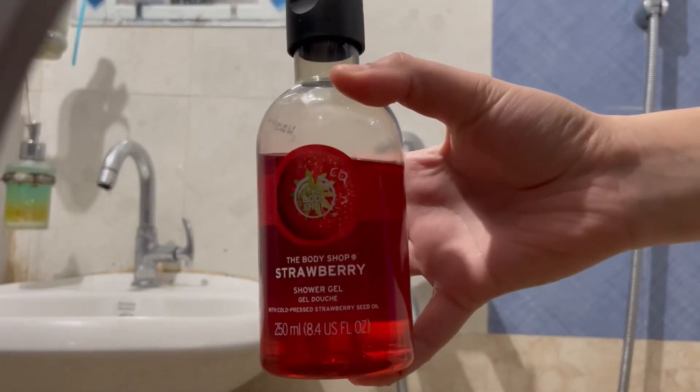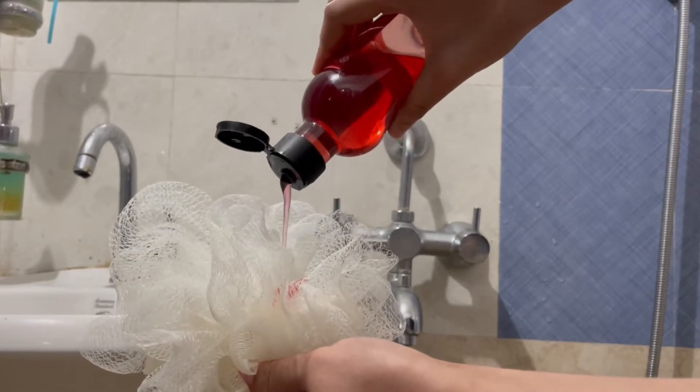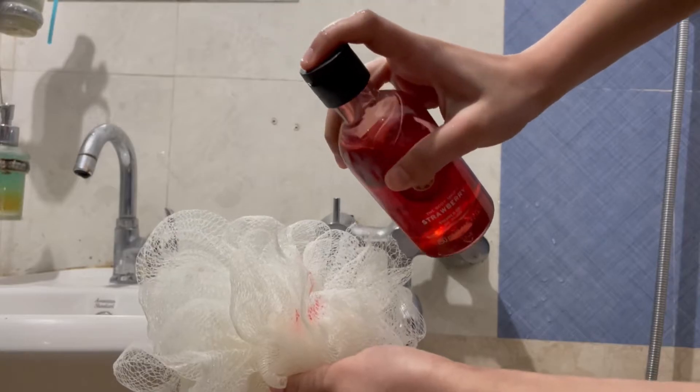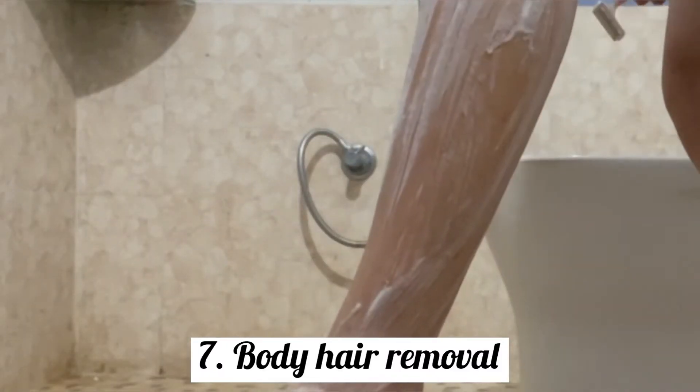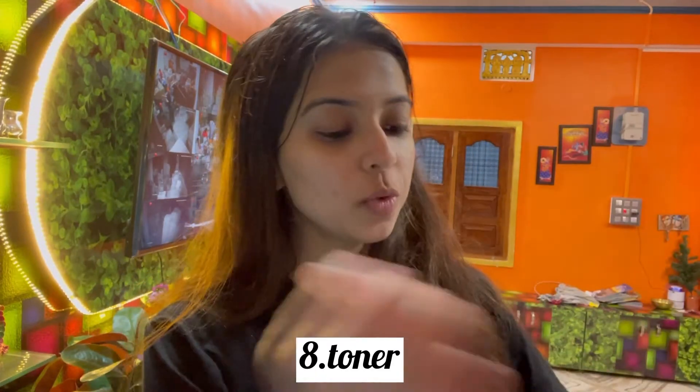I won't do a hair wash today because I did it just a day before. I use this body wash from The Body Shop — it's a strawberry shower gel. With the help of a razor I remove my body hair as well. Yeah, I've done this.